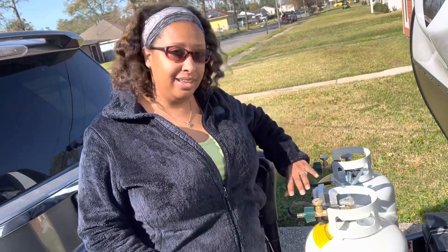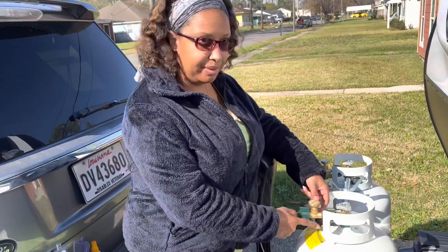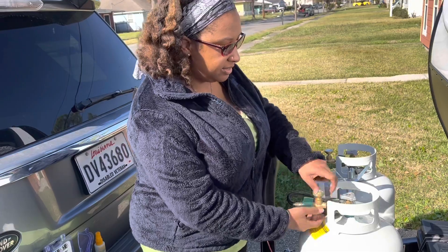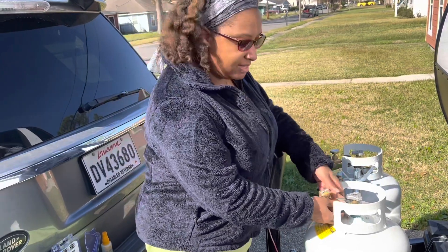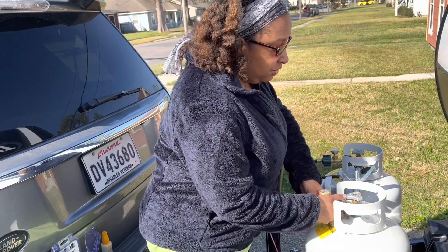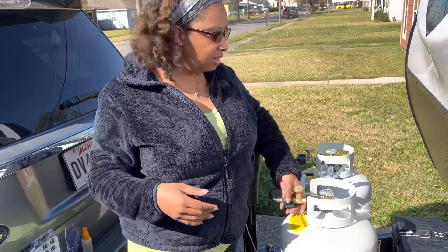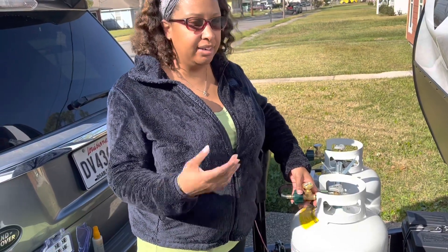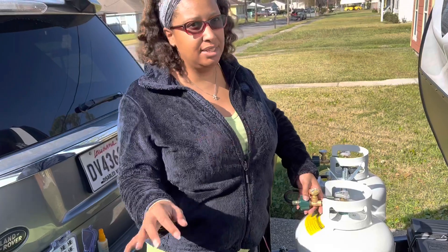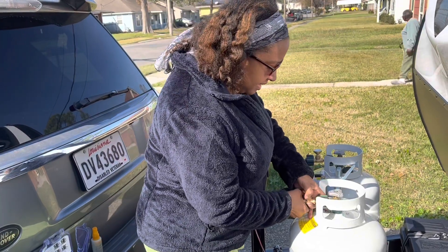Now that we've gotten it installed, we have to do some checks. First, you want to make sure that this is upright — you don't want it leaning to the side. Second, you want to make sure this is hand tight. If you have grip issues, ask a neighbor or friend to check it for you. At campgrounds, it's really easy to ask somebody for help.